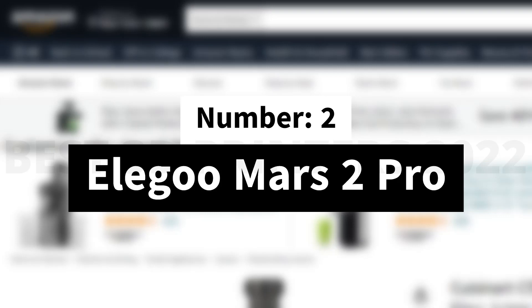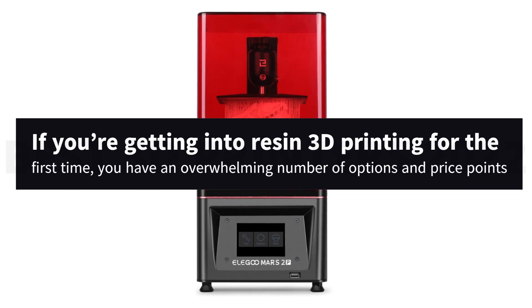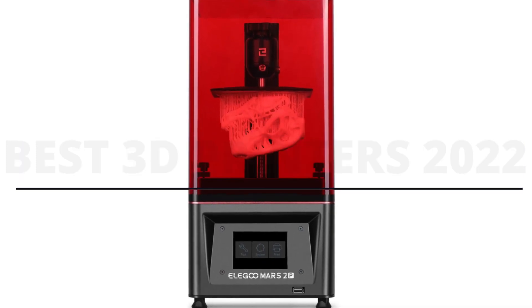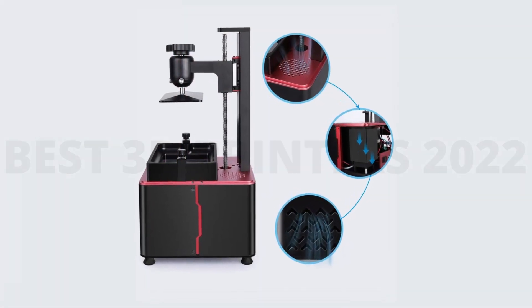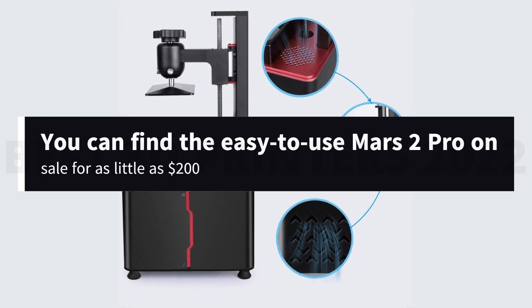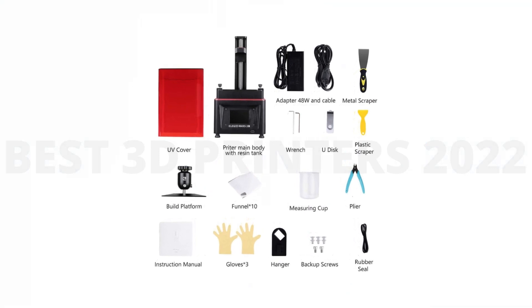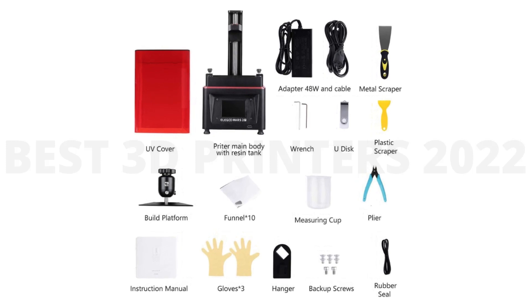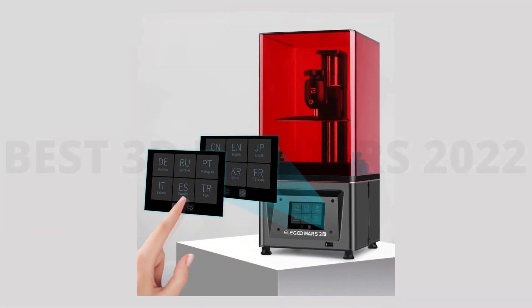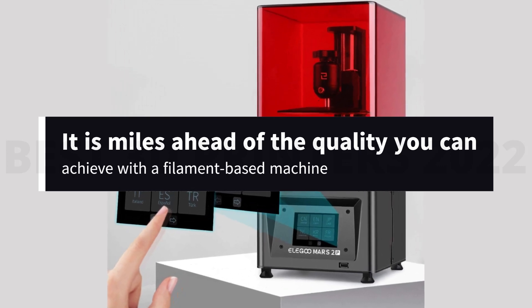Number 2: Elegoo Mars 2 Pro. If you're getting into resin 3D printing for the first time, you have an overwhelming number of options and price points. The good news for beginners is you don't have to sacrifice your budget for quality. You can find the easy-to-use Mars 2 Pro on sale for as little as $200. Its smaller build volume is perfect for gaming miniatures and trinkets but not larger models. And though its 2K resolution may not be the most detailed among resin printers, it is miles ahead of the quality you can achieve with a filament-based machine.